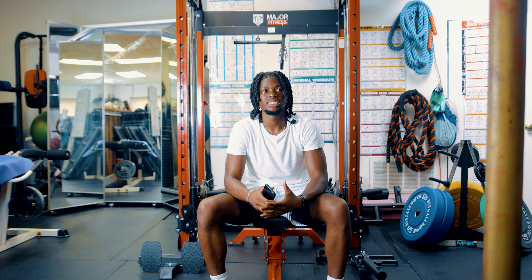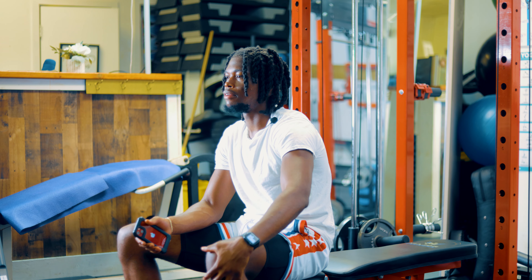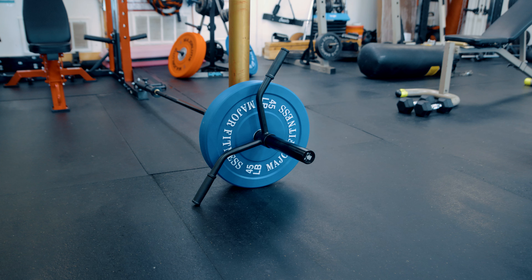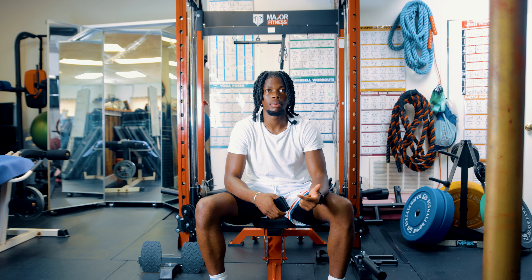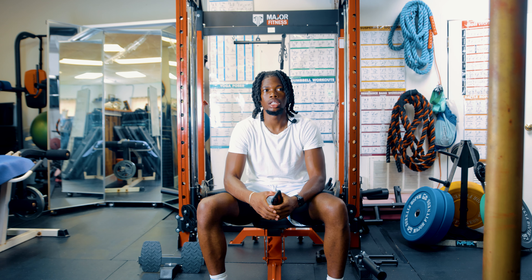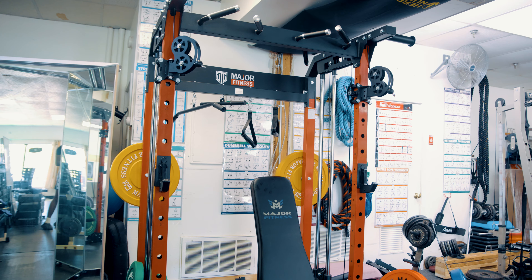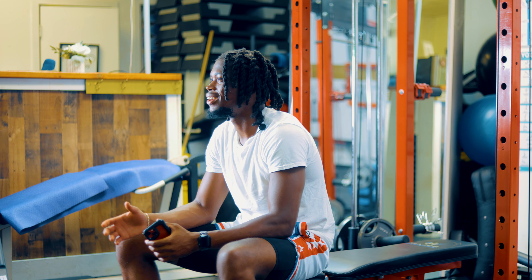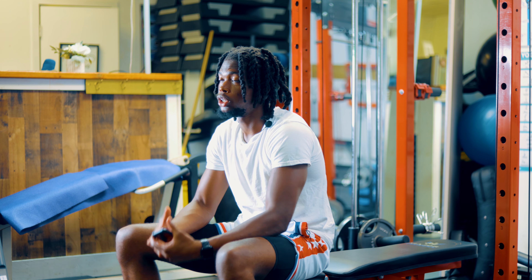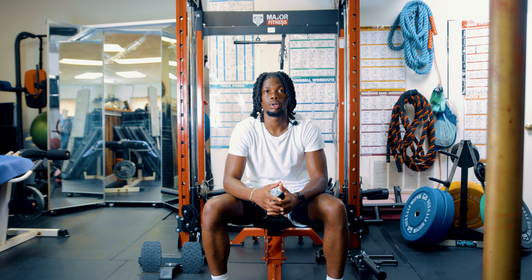The biggest pros are the size, the quality, and the versatility of this machine. It's not too big — I could literally fit this in my bedroom. The versatility, with all the different pieces it has, is impressive. My favorite feature is the landmine — whether you want upper body, lower body, or core, the landmine has workouts for all of that. The quality is really good too. I'm banging weights into it, moving it around, and it stays nice and sturdy. That's what you need in gym equipment — you want high-quality gear to keep yourself safe, the people around you safe, and your space protected.